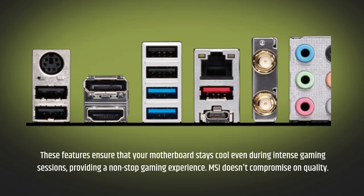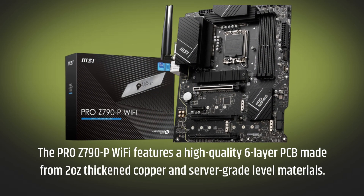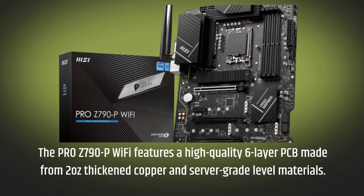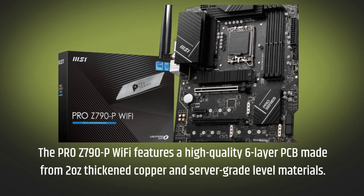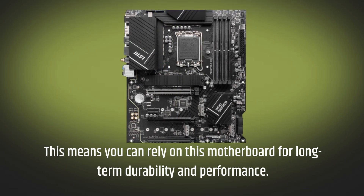MSI doesn't compromise on quality. The Pro Z790P Wi-Fi features a high-quality 6-layer PCB made from 2-ounce thickened copper and server-grade level materials. This means you can rely on this motherboard for long-term durability and performance.